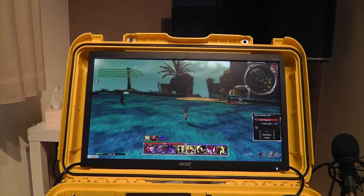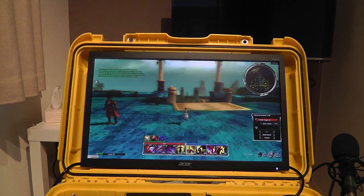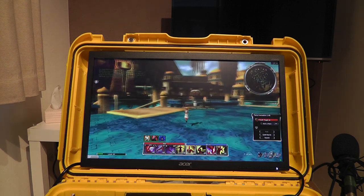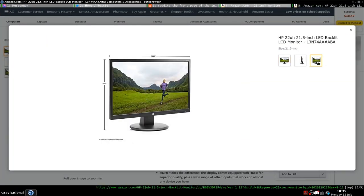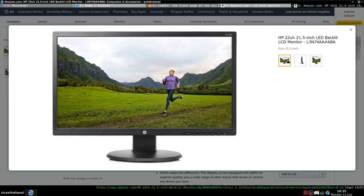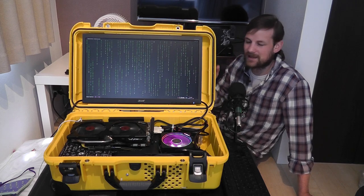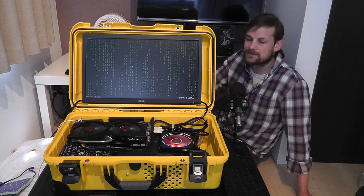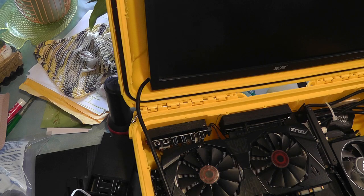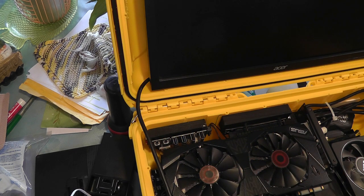I also spent hours and hours trying to find a monitor that would fit the case, and ended up with one that I'm not too happy with but works for now. The main problem is that most manufacturers only put the screen size and the size of the entire monitor with the stand included, and neither of those measurements were exactly what I needed. Looking at it now, it's not actually that bad, and most of the time the screen in this case will probably be a second monitor. The only other issue is that the front plate was not mounted properly, and I didn't really know where to put the power and reset buttons, so they're just kind of hot glued onto it.